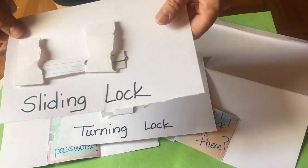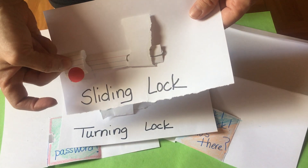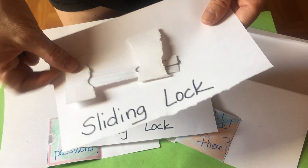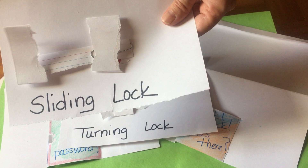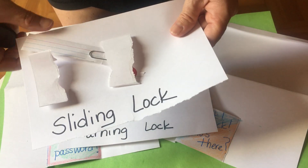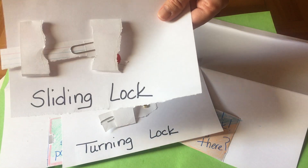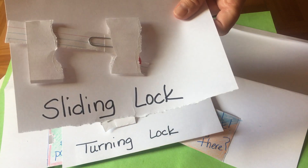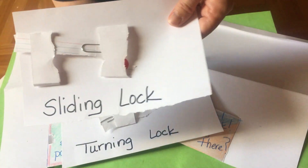Let me show you how the sliding lock works. This is two pieces of index card attached with a sticker. I folded it over, put the sticker sticky side out, and then bent it down so they would stick — and the same thing for the bottom. Then you're going to move your lock back and across to lock it.